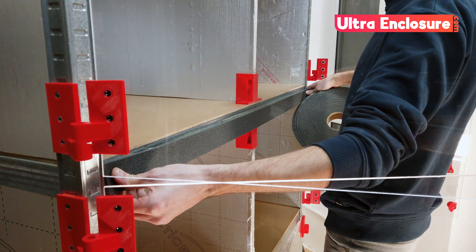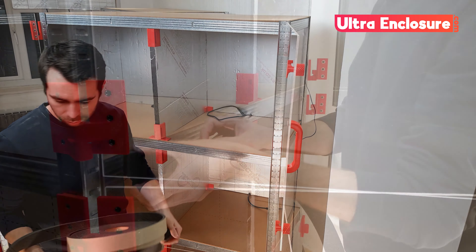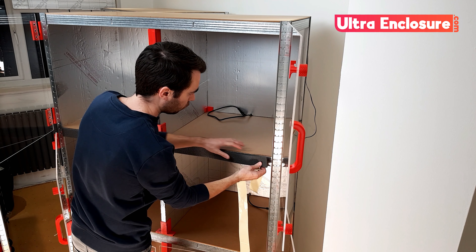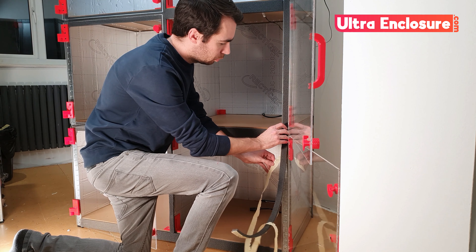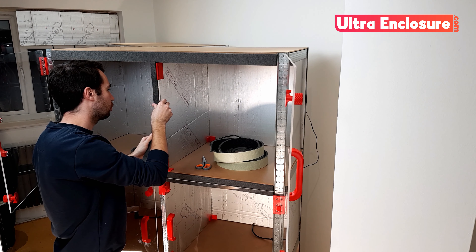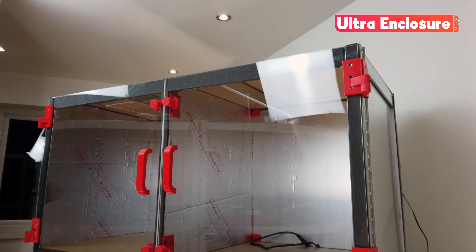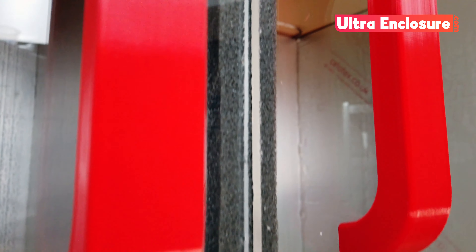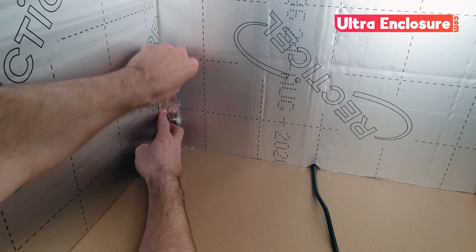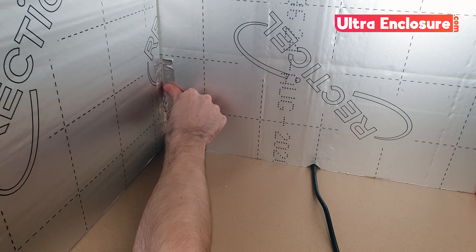The final step we need to take is installing the foam tape around the door opening. This will ensure a nice tight seal when the doors are closed. First I'm going to roll out the horizontal lengths for the shelves. Once these are in place I'll add the vertical strips on the edges and finally down the centre. What you're looking for is the best possible seal when the doors are closed. These enclosures are well insulated but not completely airtight so don't worry if there are minor gaps you cannot avoid. This is also a good time to check the inside of the chambers — if there are any significant gaps you can use the foil tape to seal them up.